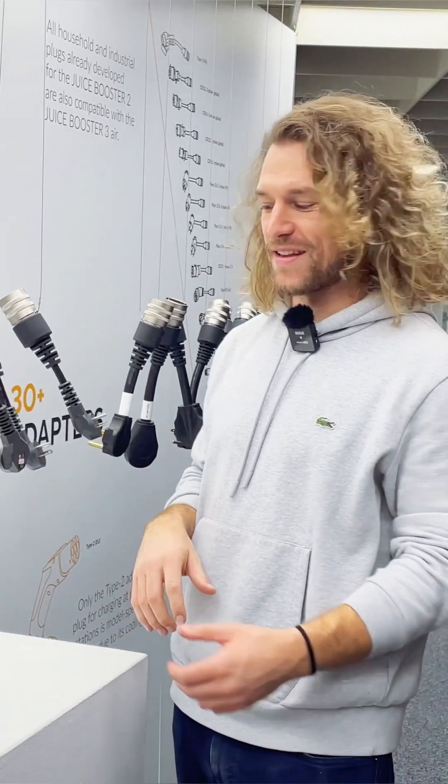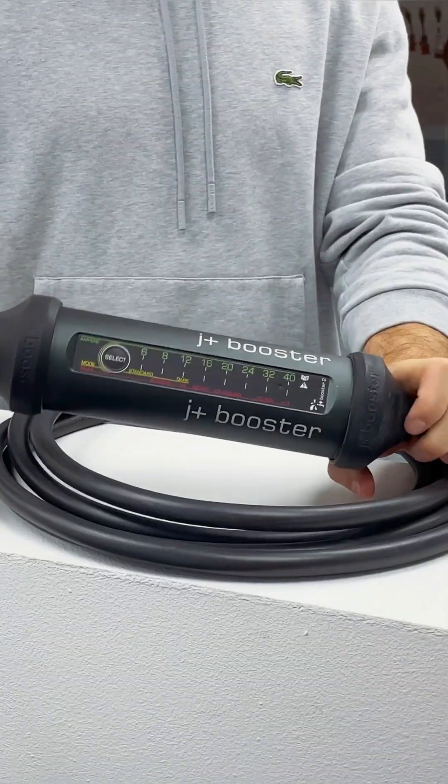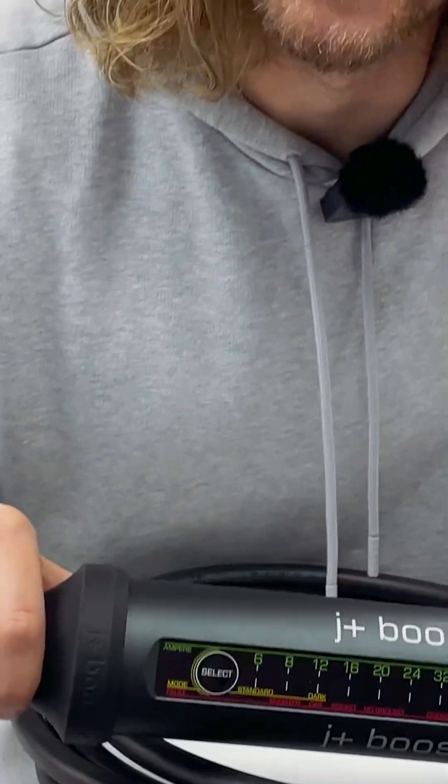We actually have that implemented in every single household plug. And of course we have in the booster body temperature sensors as well. The temperature is monitored within the body of the JPLUS Booster itself to prevent damage and ensure safe operations.